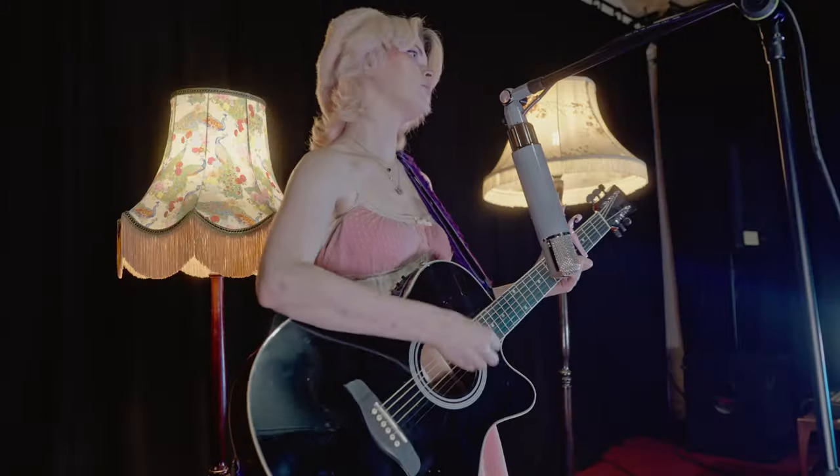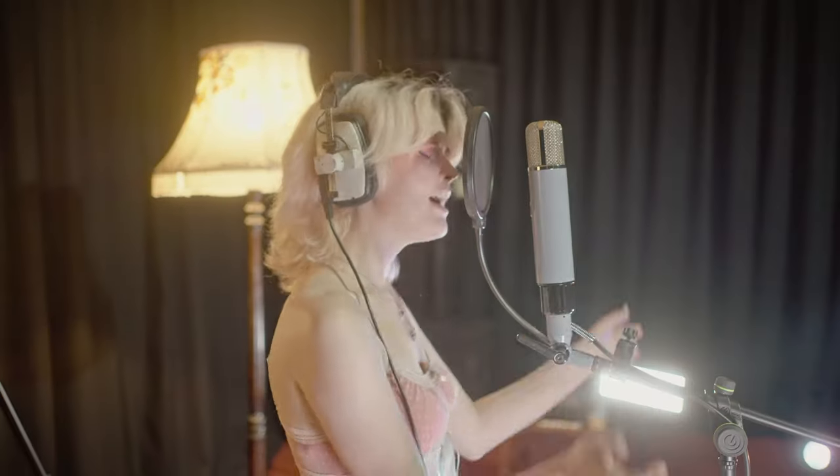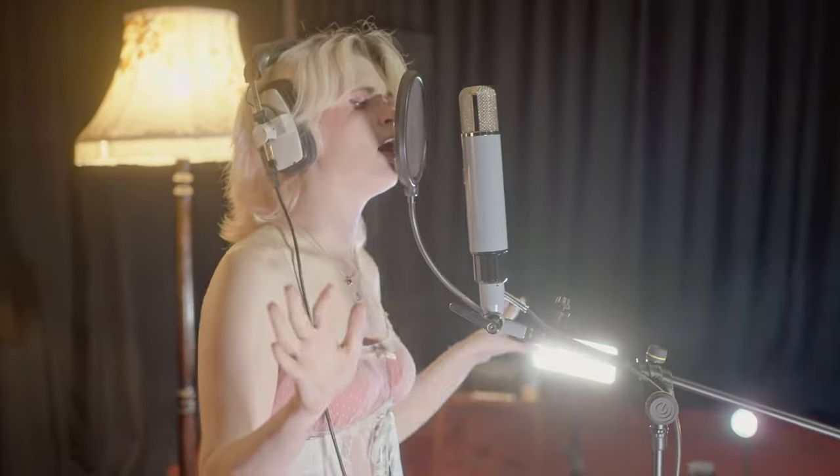So won't you haunt me? Come and haunt me, come and haunt me now.